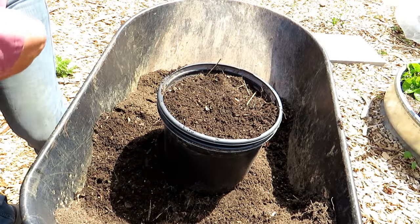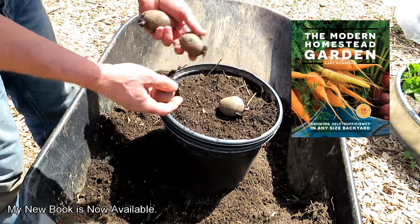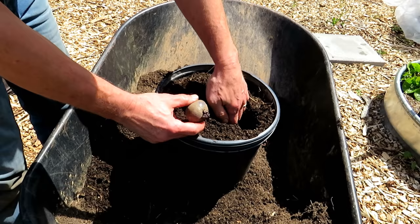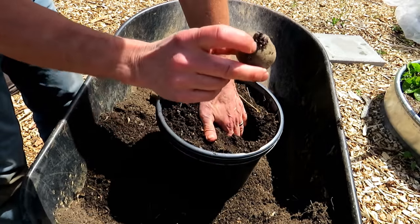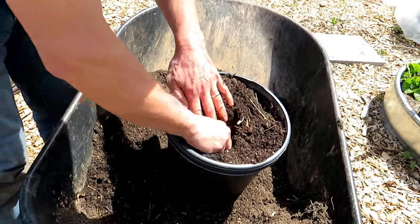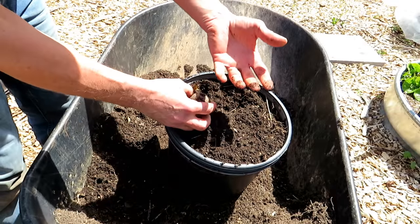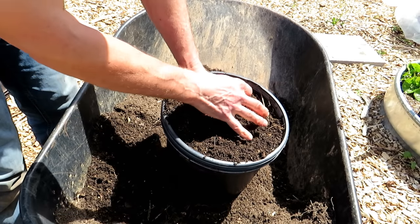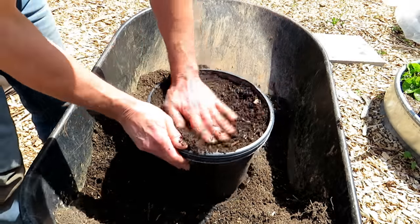Once you have it filled, we're going to put in the Purple Peruvian. You could put in one potato — they'll be larger — or up to three, and they're going to be smaller. This is really what I'd use for smaller potatoes I'm just digging out a few for dinner. You want to go down about four inches with the growth pointed upwards. Potatoes can be put in the ground when frost is still around, but timing it so that when they're sprouting and you're getting six to twelve inches of growth, frost is not around.